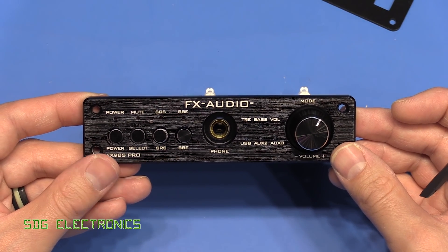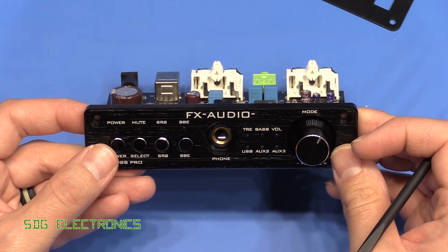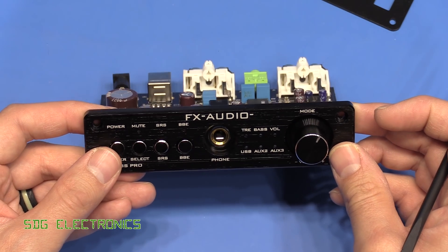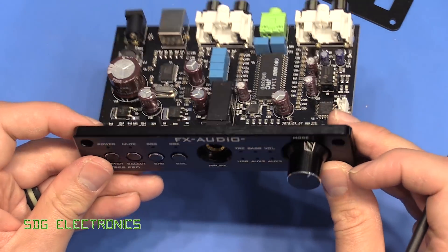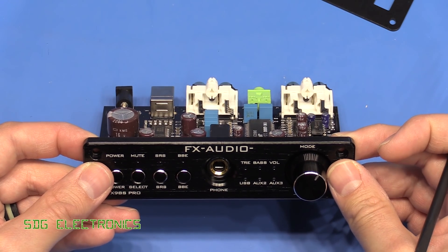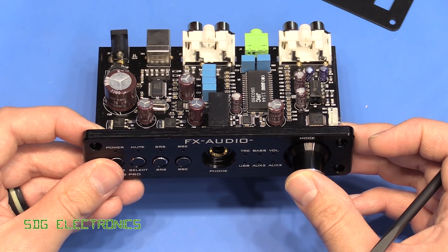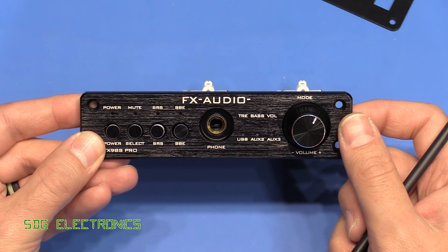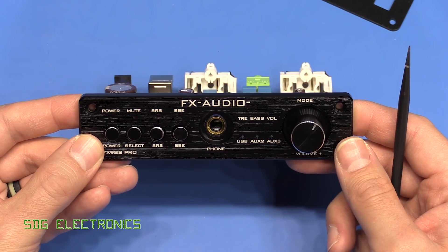Links are down below. There are other variants on the Banggood website — including one with a 24-bit DAC which might be worth looking at. FX Audio is a Chinese brand, but their products seem competitively priced and well-made. If this one at £47-£50 is pretty good, the more expensive ones are probably equally good. Leave a comment below for suggestions, press the bell button for future uploads, and thanks for watching.